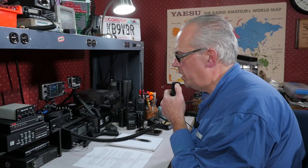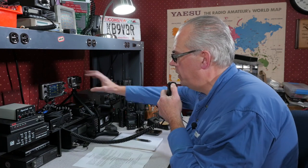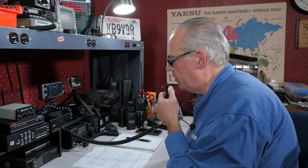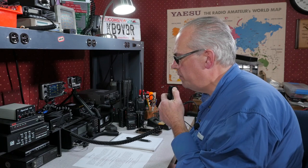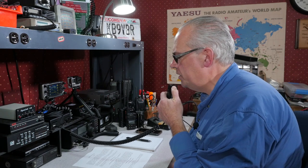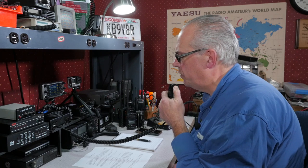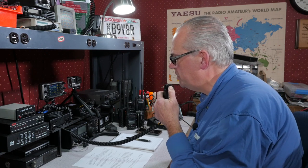Good evening. This is KB9VBR. My name is Michael. I'll be tonight's net control operator. Welcome to the WVRA Wednesday Night Net on the 147.135 and 146.865 repeater system. This is a weekly net providing a meeting place for amateur radio operators interested in buying, selling, or trading amateur radio equipment and related items. In addition, questions, comments, or discussion regarding the technical aspects of amateur radio are also welcomed and encouraged. Following check-ins and announcements, we will have the ARRL audio news.